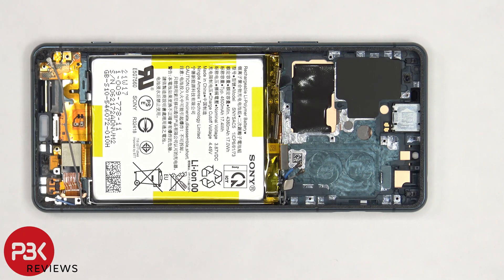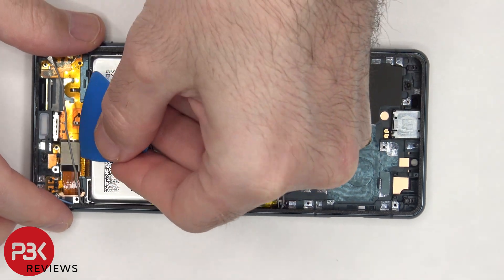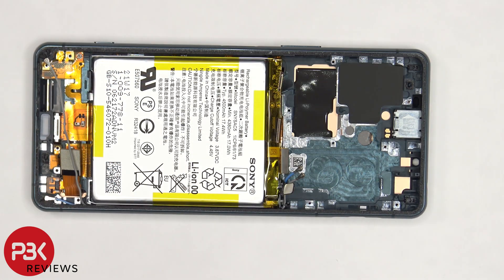Once that's removed, we have access to disconnecting the screen cable. So if you need to replace your screen, you would have to remove the back plate, as well as the screws on the bottom speaker assembly, and remove the speaker assembly itself. Disconnect the cables on the subboard and the screw, as well as remove the subboard, and then you'd have to disconnect and remove the vibrator motor, which will then give you access to disconnecting the screen cable.